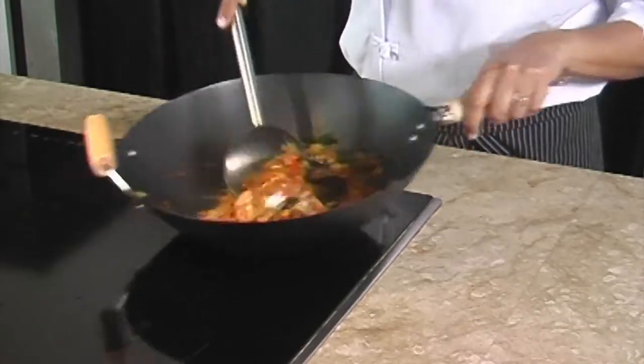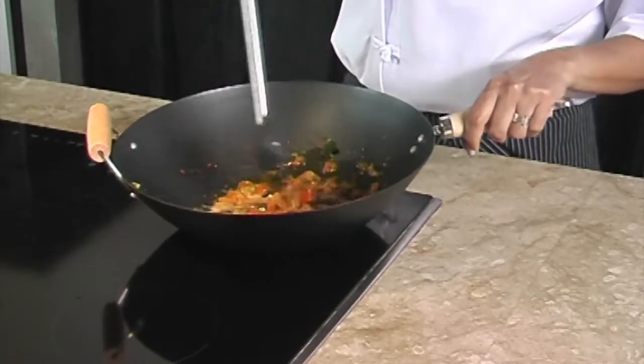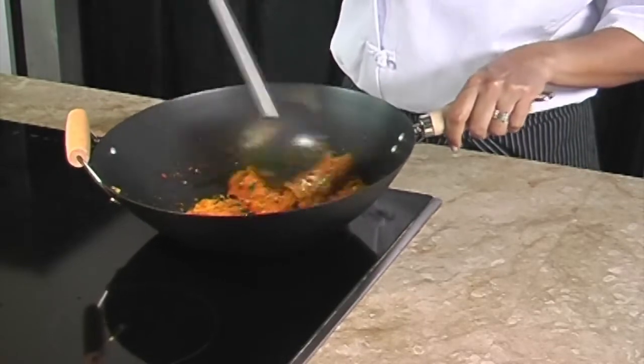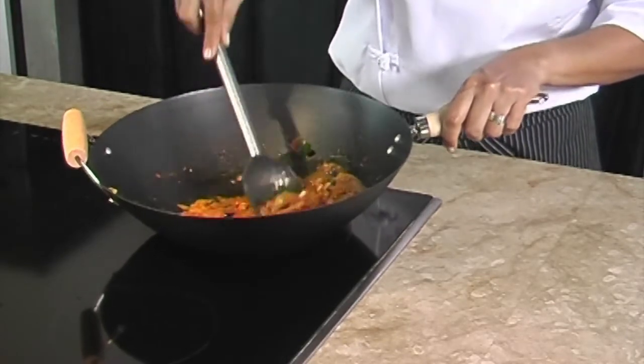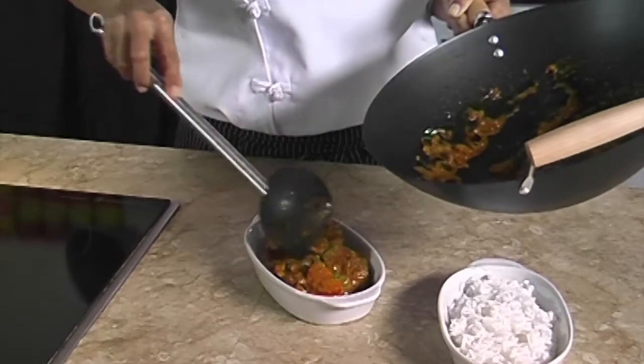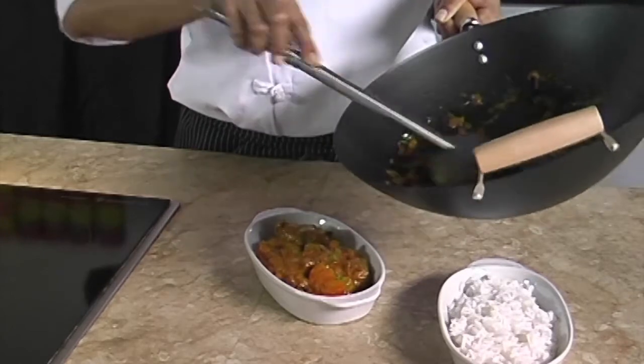Now we let it simmer for another two to three minutes. We stir it gently so we do not break the fish. Now the curry is ready — it looks so good!